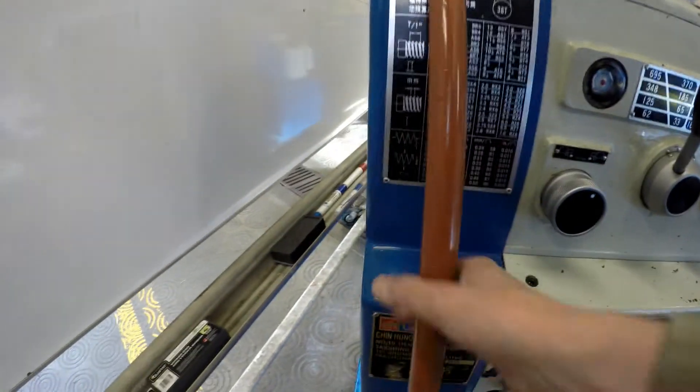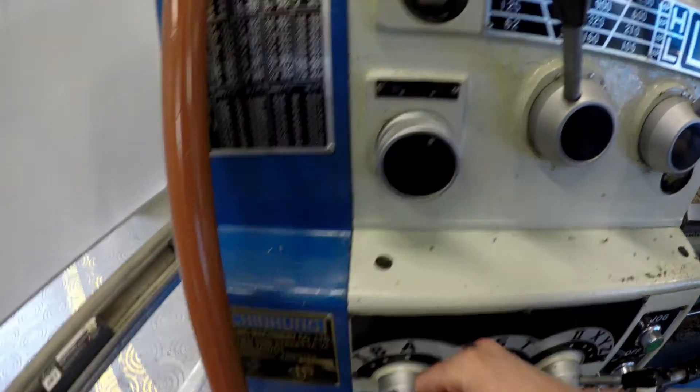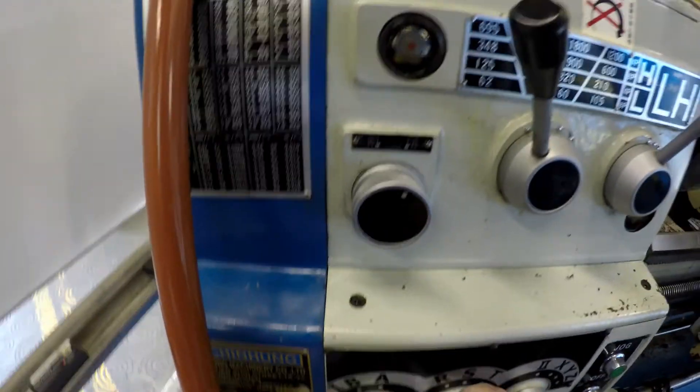You may have to jog the gears in order to get them to mesh properly, but when you jog it the lead screw should turn.